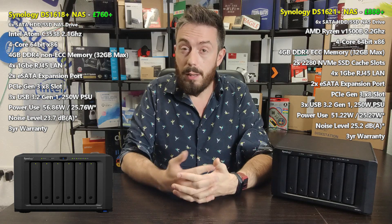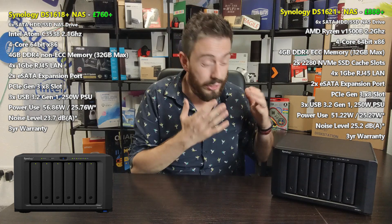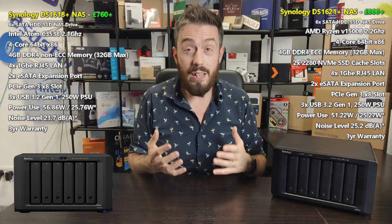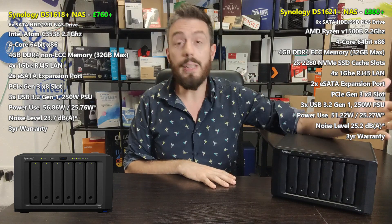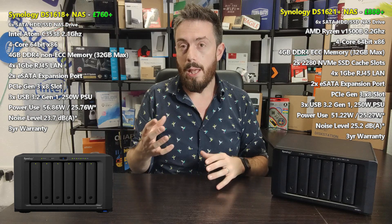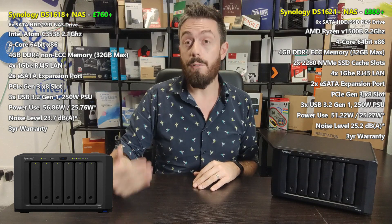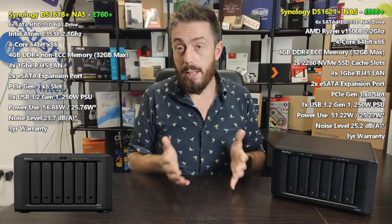As great as it is that Synology is embracing AMD — and hopefully we'll see some AMD embedded GPU options in the future, fingers crossed — it's still a shame this does not have embedded graphics. This family of devices — the six-bay, eight-bay, and 12-bay rack mounts — has never had embedded graphics processors. They've always used non-GPU CPUs with strong processing power, so it's not surprising, but it would have been nice.